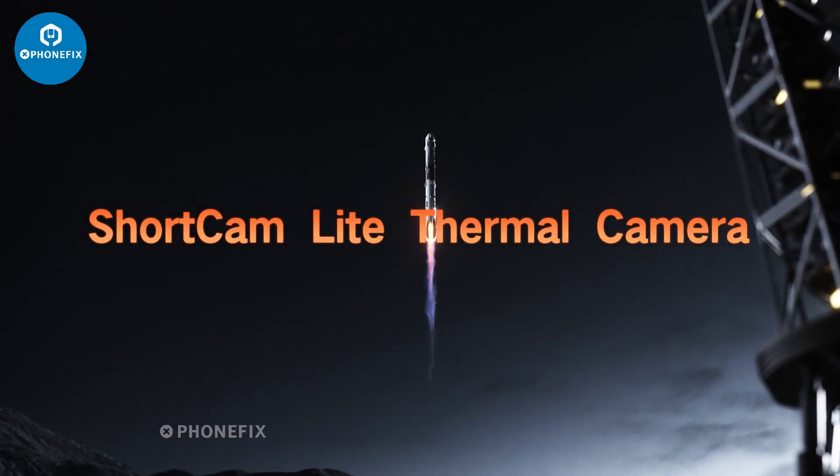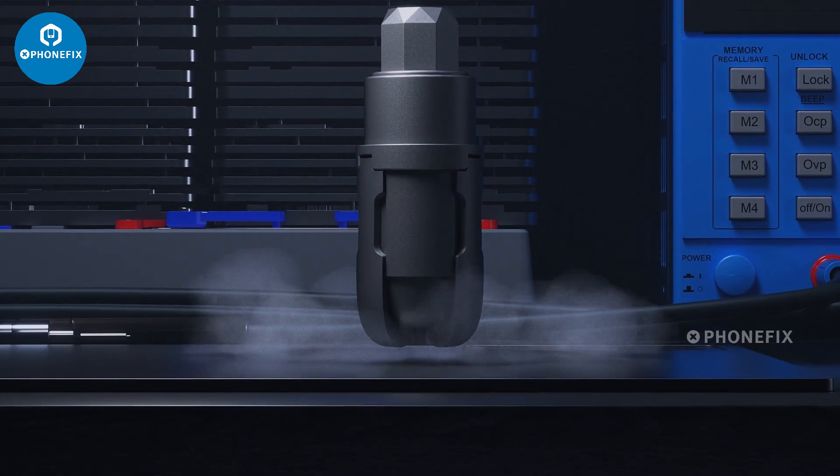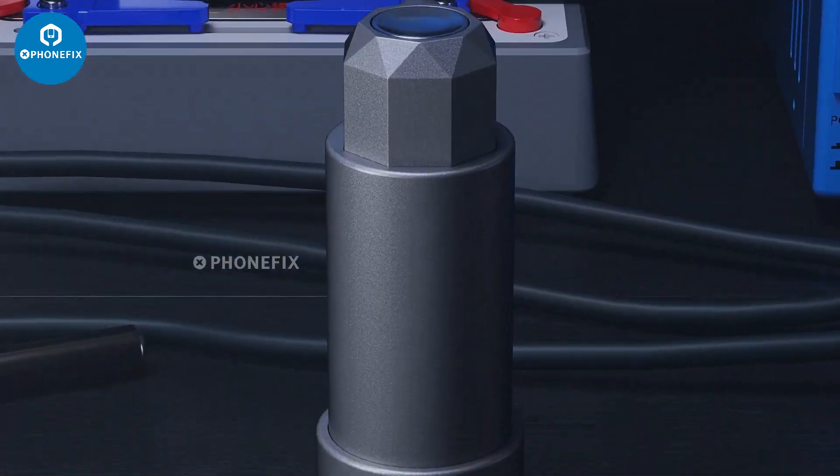Introducing ShortCam Lite, the infrared PCB fault diagnostic instrument with thermal imaging that features a breathtaking rocket-inspired design.